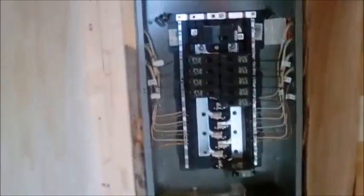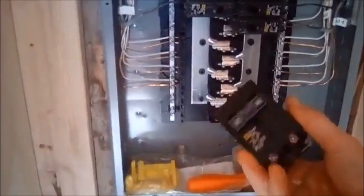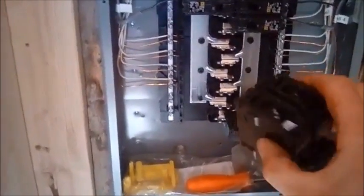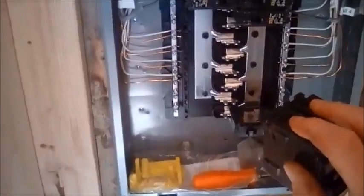Basically the plan is to take a standard 240-volt generator plug, punch through the wall right up here, come into the breaker box, and wire that with a 30-amp breaker. What that does is it splits the 240 — you get two 120s that are out of phase.